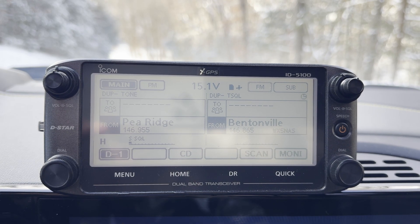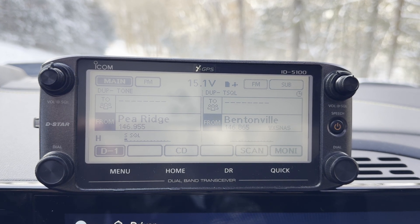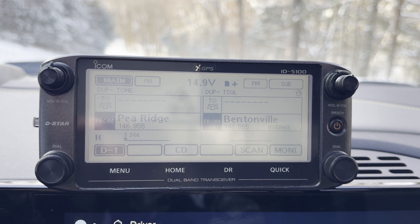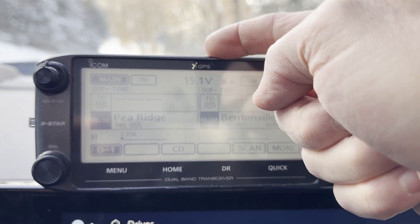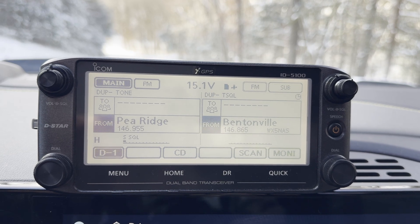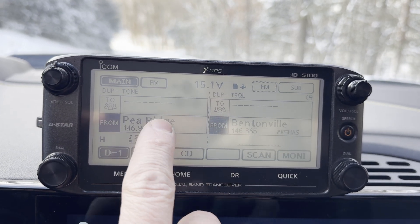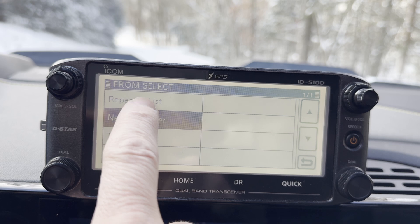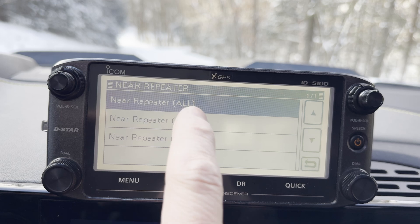What keeps me coming back to it are two features. Let's take a look at what those are. You can search for nearby repeaters based on your GPS location, or you can scan them. As you see at the top here, this radio has GPS built into it — so you don't need a separate antenna or GPS unit for the GPS signal to be processed by the radio. We have a couple of different options. We can click and select a near repeater, and we can select all near repeaters, just digital voice, or just FM. We'll just select all for now.